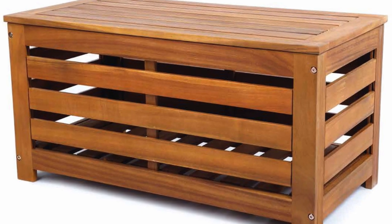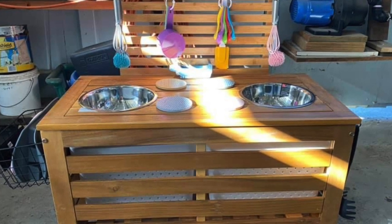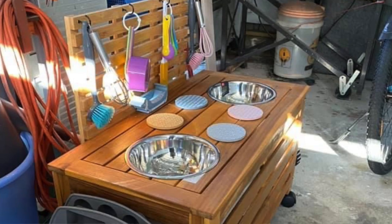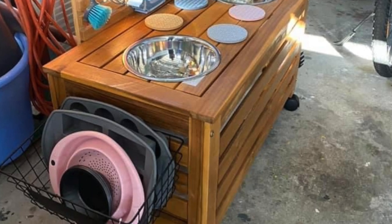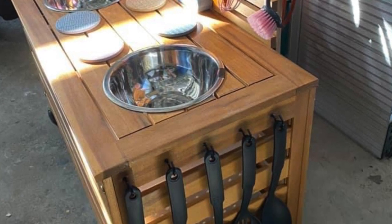For the next hack, she has used a timber seat from Kmart and put a hole in the top for the sink area. Then she's added some wheels from Bunnings and a basket on the side for all the accessories. This is really cute as a mud kitchen or even in a cubby house outside.